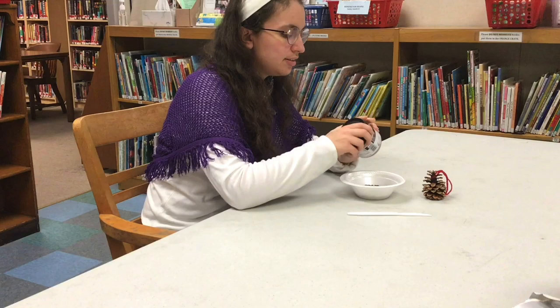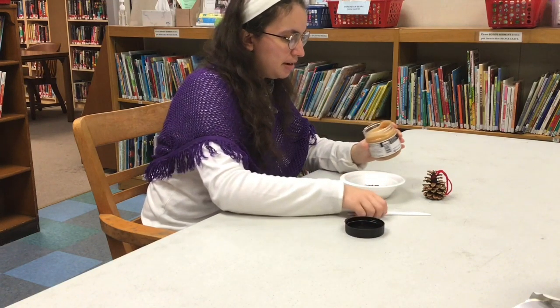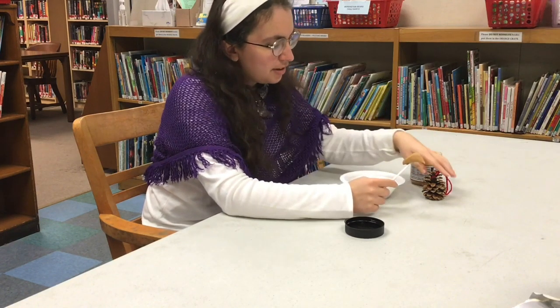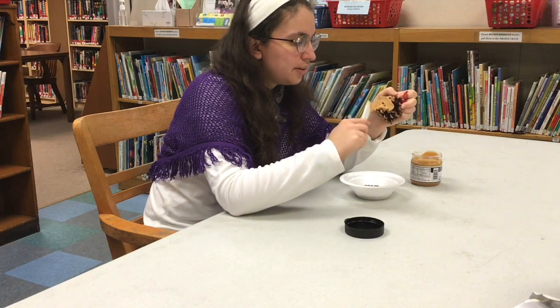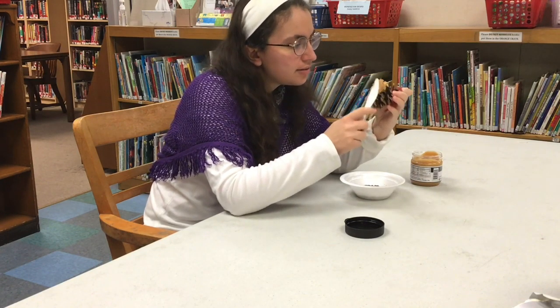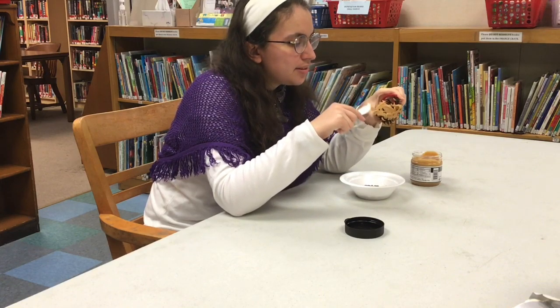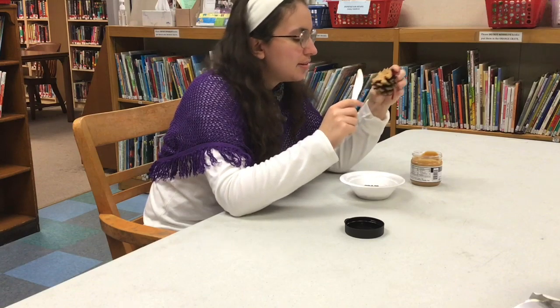What you are going to do is fairly simple. Open up your peanut butter and spread it onto your pinecone. This is going to let birdseed stick to it because it is very sticky.